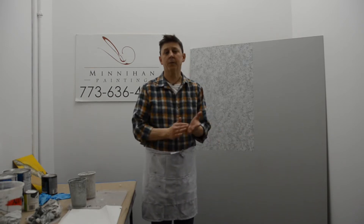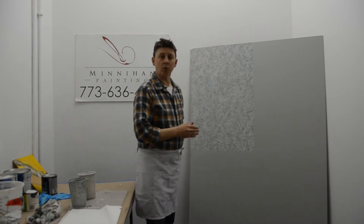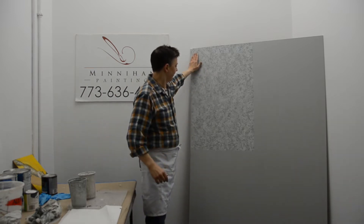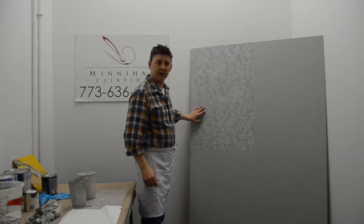A lot of us are quarantined, we're at home, we're not going out, and this is an opportunity for you to make a change in your home. The paint stores are open, you can still go there. What we're going to do is a rag roll, which is basically faux 101, and this is the look we're going to achieve right here.